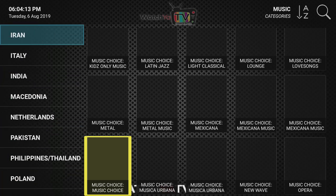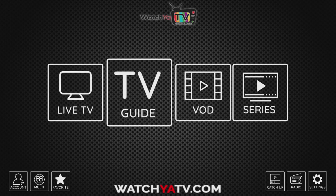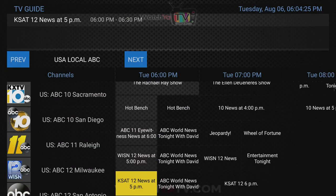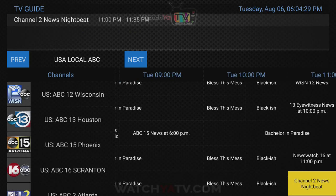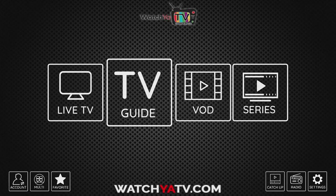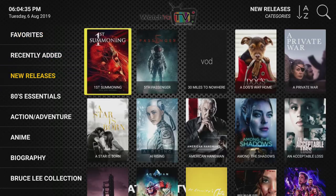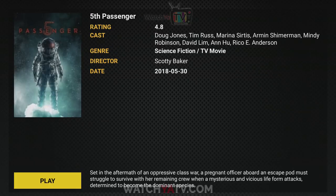I'll also show you the TV guide quickly. You don't really need it that much anymore because it's now integrated into the main Live TV app, but if you wanted to, you could go into the TV guide and see a lot further ahead to see what's coming on in the future.